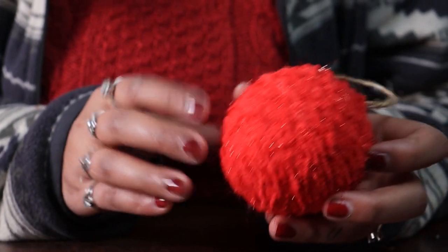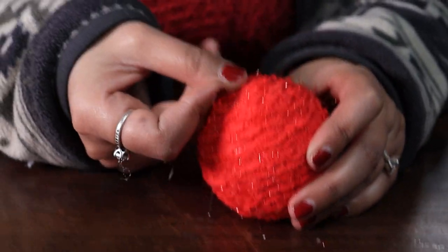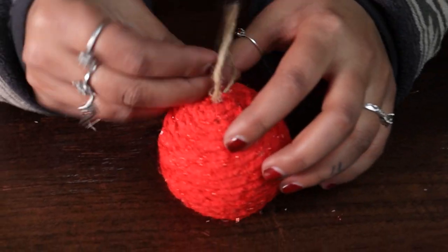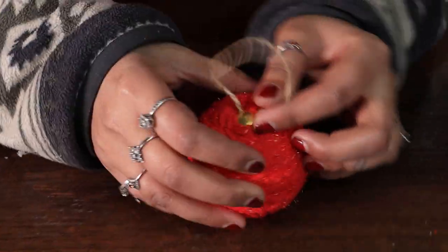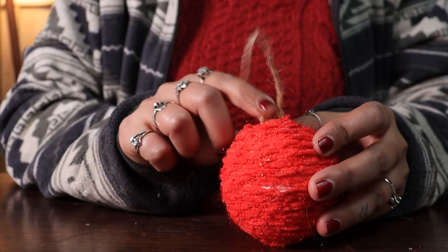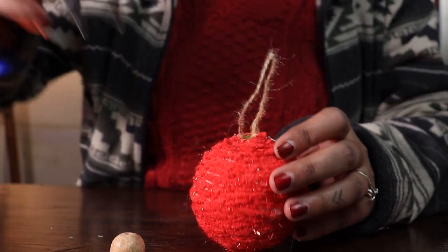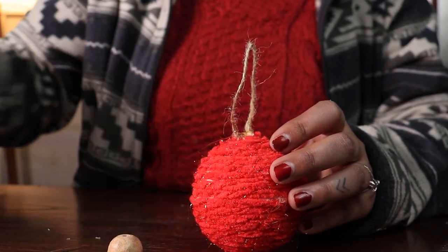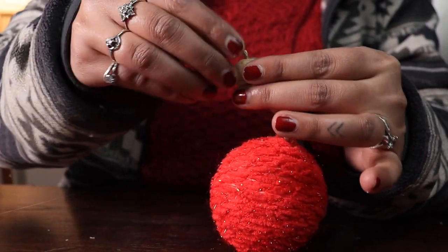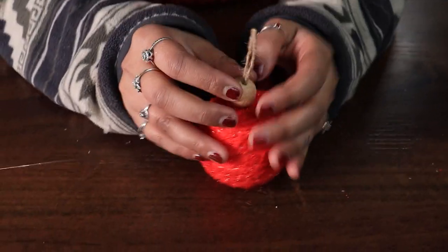Once the foam ball is completely covered with the yarn, take a thumbtack and put one through the bottom and another through the top. Once the tacks are in place, take a wooden bead and thread it through your hanging loop, then glue it on the top of your thumbtack.